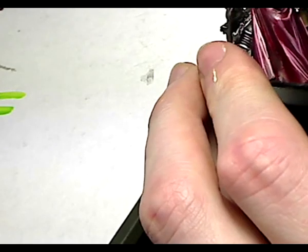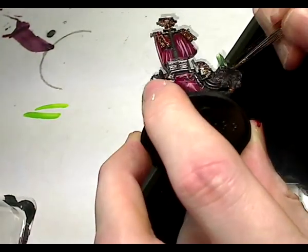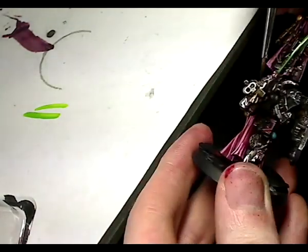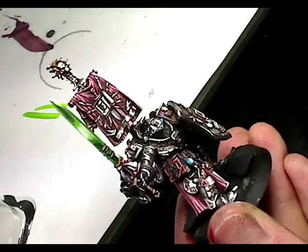For tidying up, the storm bolter hadn't been painted yet, so I quickly blocked it in with Chaos Black, added some white, lined it, added more white, lined it — done. Two highlights is enough for nearly anything; I only put on more than that if it just needs a little extra punch. And basically that's it — the whole model is painted.